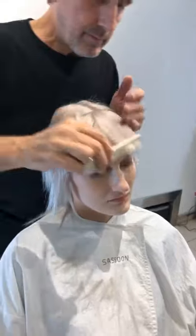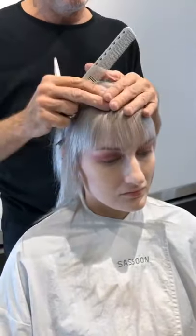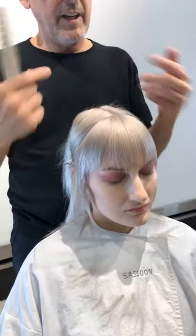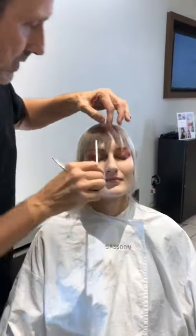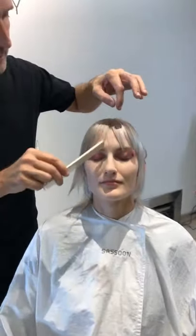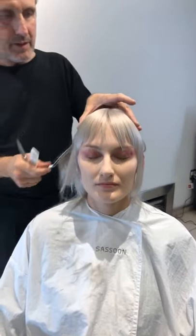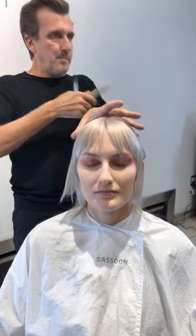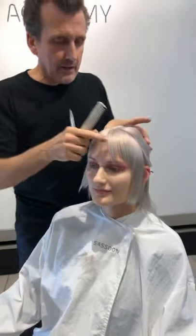As I remember saying once: the head's between you and the hair. Another question — what kind of client would suit this haircut most? How do you figure that out? Oh, suitability — how long have we got?